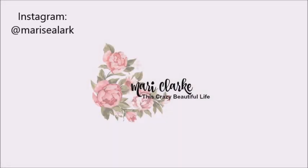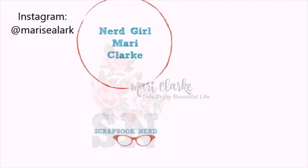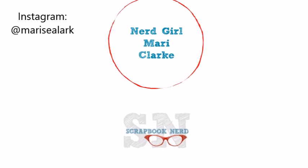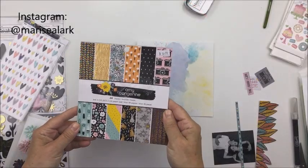Welcome to my channel today. I have a process video here to share with you for the Scrapbook Nerd online shop and blog, and I'm going to be sharing a series of little mini books that I created over the course of the last couple of weeks.